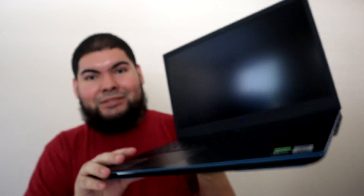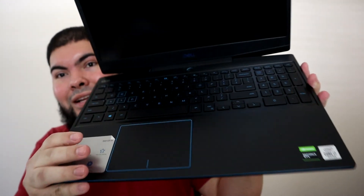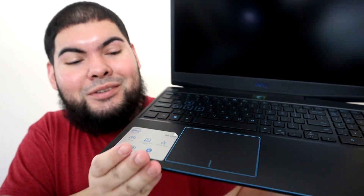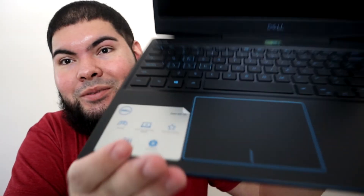They got the little plastic still on it. Ooh, look at the keyboard — I like how they got that blue accent going on. And right here it shows you a little bit of some specs right there.